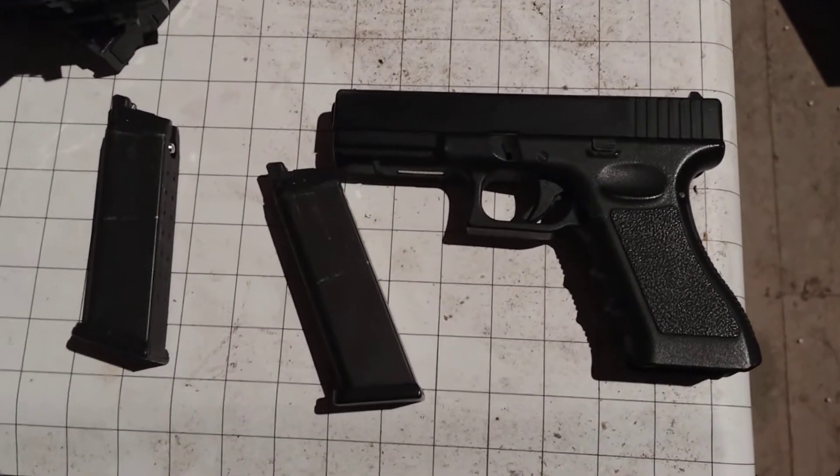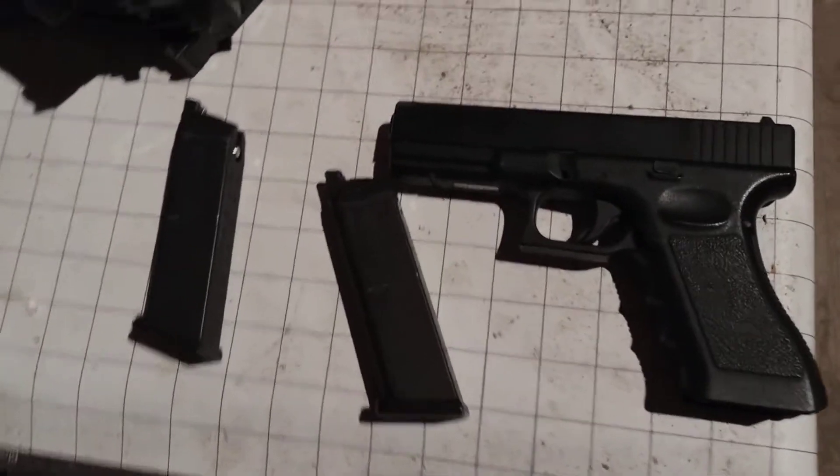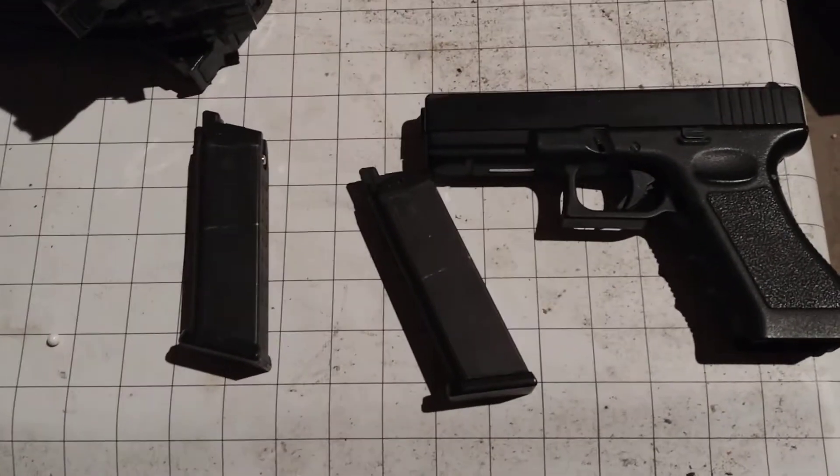Hello Airsoft Forum UK weirdos, we need a little assistance. My friend has come into possession of a couple of old guns that have not been used in at least seven years, possibly a lot longer.